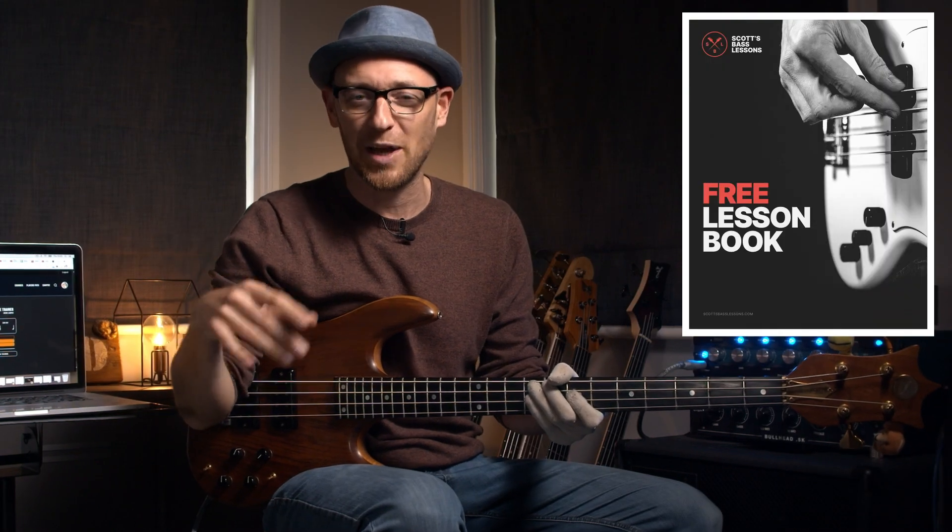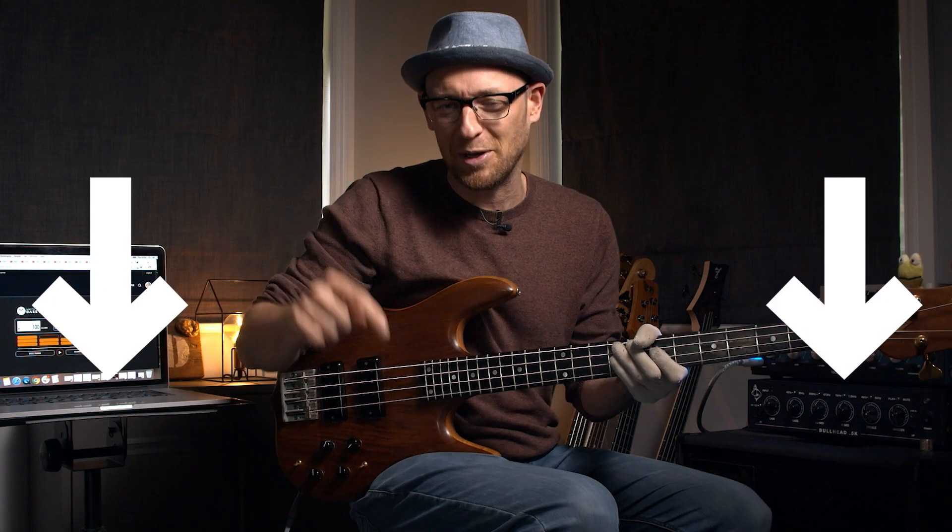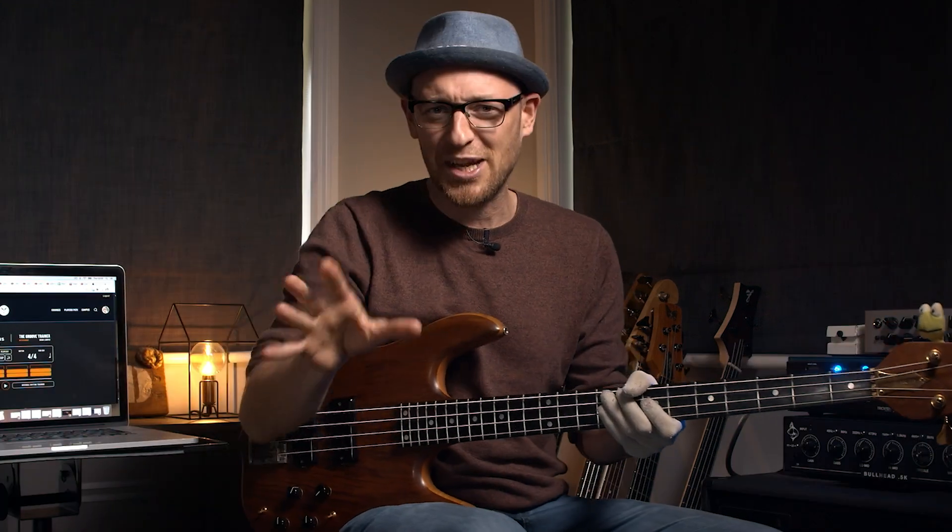Let me just play that at full tempo with the metronome, and what we'll do is we'll put tab and notation underneath. We've also created a workbook for you guys including the tab and notation — you'll find the download link for that in the description below, so make sure that you grab that. Now let's check it out at full speed.